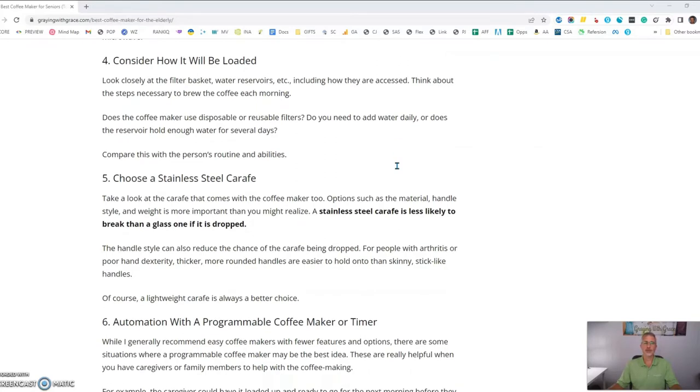Consider the process of how the coffee will be made each morning and how the machine will be loaded. Does the senior need to measure out the coffee? Will they need to change filters? How will they get that process started? Think about that when you're looking at machines for this population.